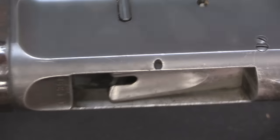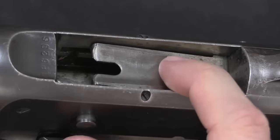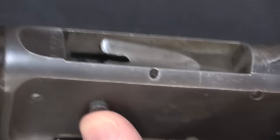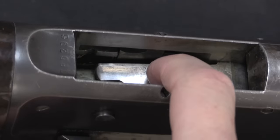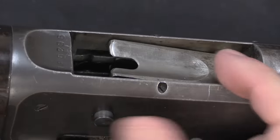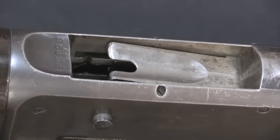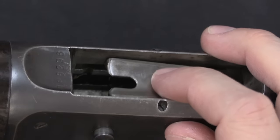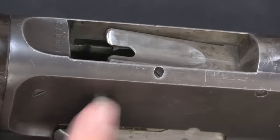One of the other limitations of the Remington 11 in a modern tactical sense is that in order to load it you actually have to hold the shell release button down in order to lift that up. On the Browning Auto-5s, which are essentially the same gun — just not made under licence by Remington — they later developed a lifter that you could always load shells in without having to depress that button.